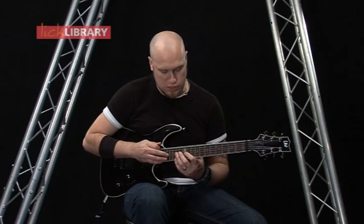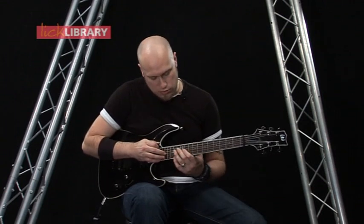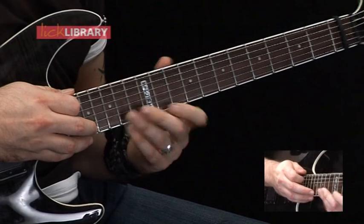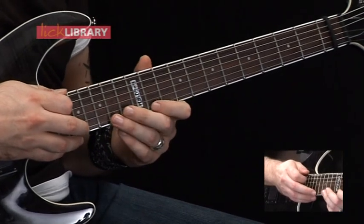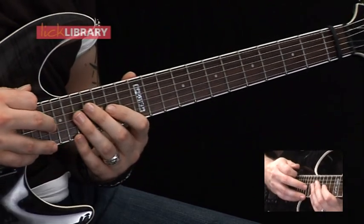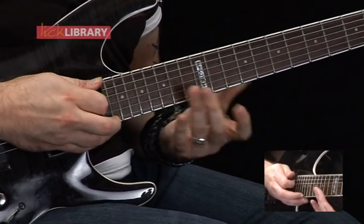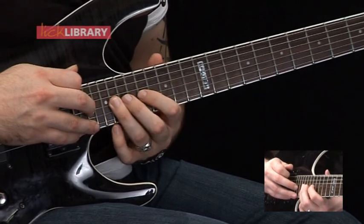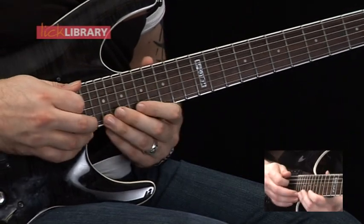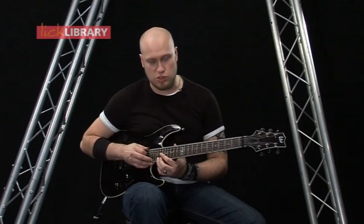Then all we're going to do now is use that same shape, but we're just going to do all ascending rather than coming back down again. So we've got 11 to 14 on the G, tap 17 on the G. Skip over the B, have the same notes on the high E — so 11, 14 to 17 on the high E. Then moving up, we've got 14 to 17 on the G, tap 20 on the G, same on the high E. Then we've got 17, hammer on to 20 on the G, then tap 23 on the G, same on the high E.